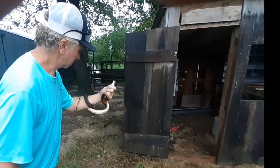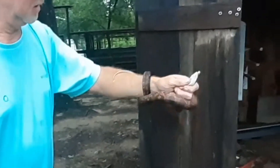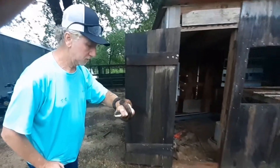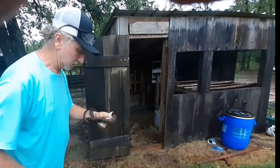That one's wrapped around your arm for sure. You think it's gonna let go? It's pretty tight. Is it trying to squeeze you? He's not gonna hurt me. That's a pretty small one compared to what we usually find around here.